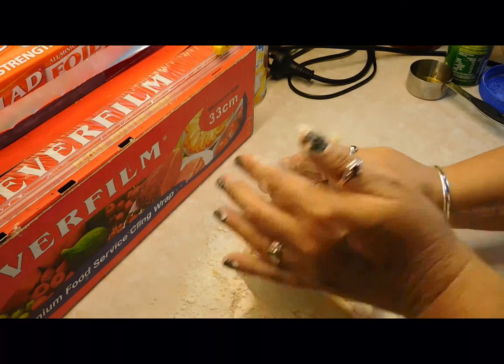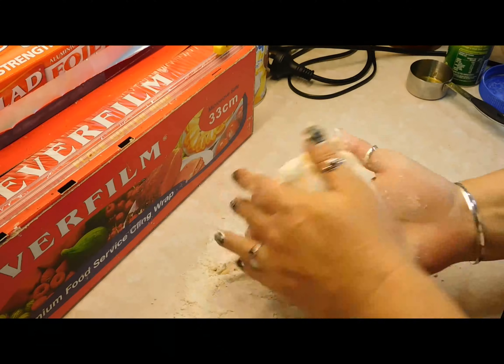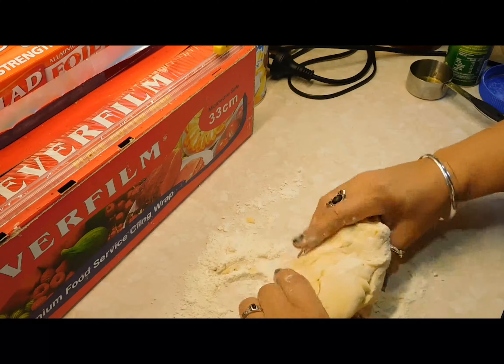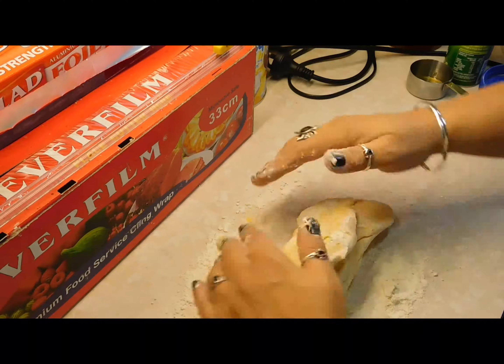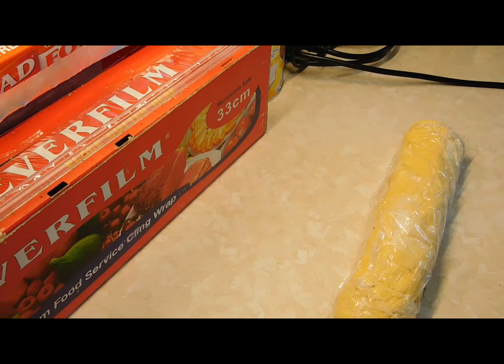As soon as you've got it dry enough to work with, you want to roll it. Then put it in there and slide it onto something in the fridge for half an hour.